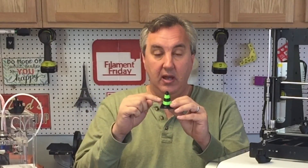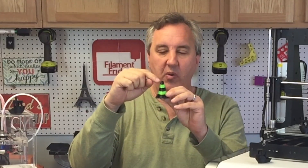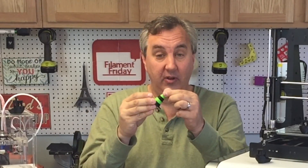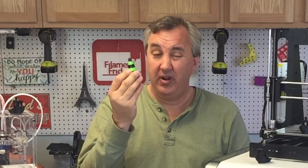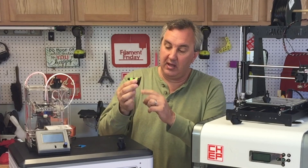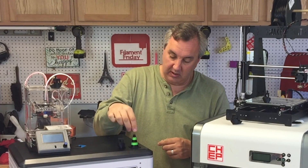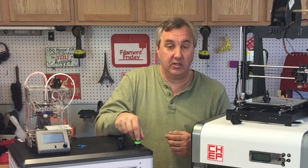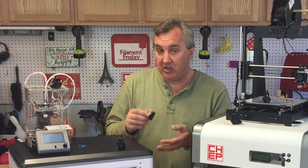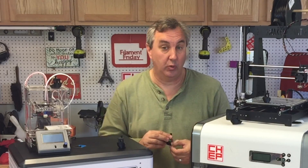The ABS to PLA fusion doesn't seem perfect — the top cone looks like they didn't fuse hardly at all, although they are connected. I printed another one and it broke apart pretty easily, so I think printing PLA with PLA or ABS with ABS in two colors is probably the better way to go. The bottom of the print is ABS and it's really not warped — it's pretty flat, which is a great sign that the heated bed is working well, and the build tack material they include worked really well too.